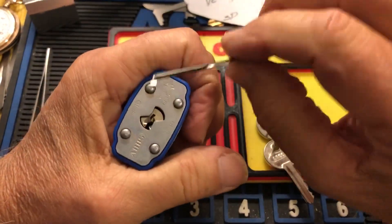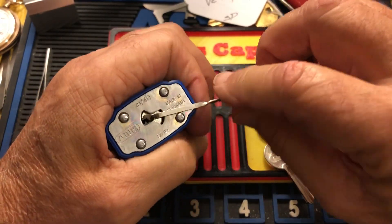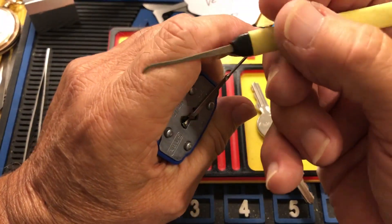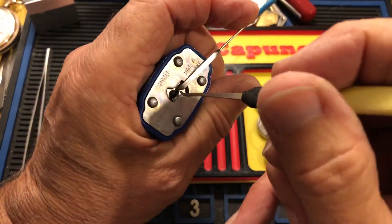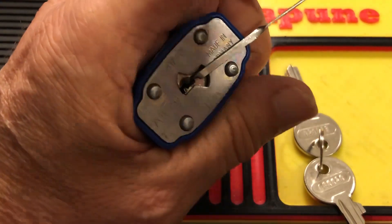I'm gonna use top of the keyway tension, a little tensioner, a little Sparrows pick, and we'll see if we can get in here.